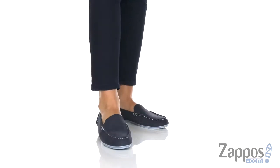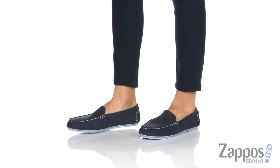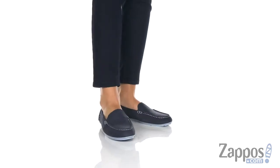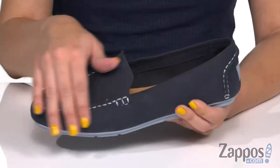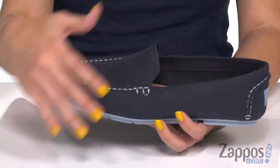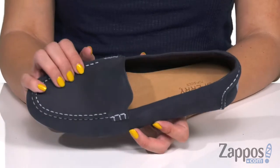What's up everyone? Autumn from Zappos here, and this is the Bayview Slip-On from Sperry. These slip-ons are made with a really soft nubuck leather upper. It's got this great hand-sewn mock stitching design, so it really gives it a cool look. And I love the monochrome effect with all the different shades of blue.